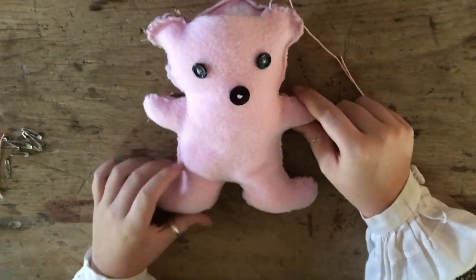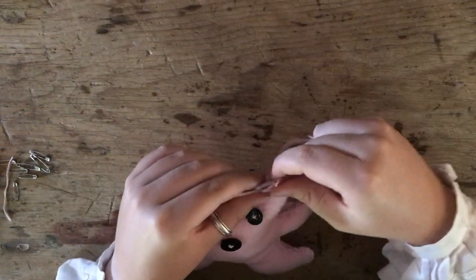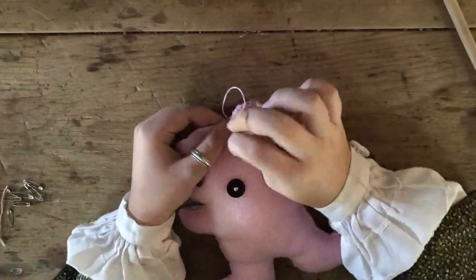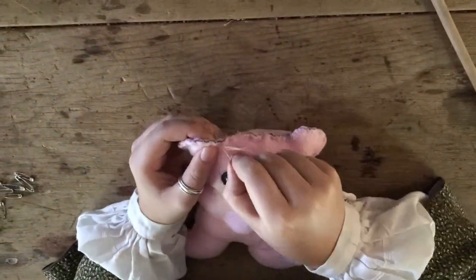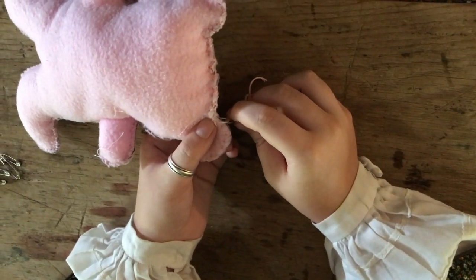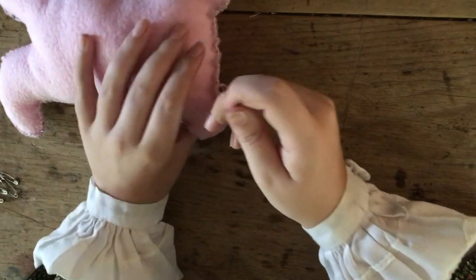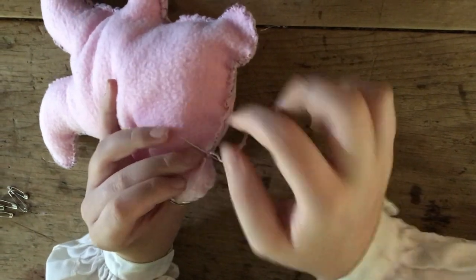Once you have your bear stuffed to your liking, you're going to sew up this gap at the top of the head. You're going to use the same technique as before — take your needle and thread, go through the back, and just pull. To tie off the stitches after you've finished sewing the top of the head, you're going to tie the same knot we've done a few times already: pull it through an existing stitch, make a loop, go through the loop, and tie a knot. Do it one more time so that you have a double knot and the stitches don't come out.